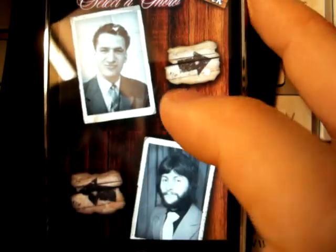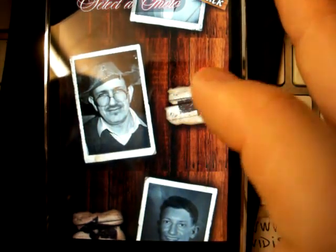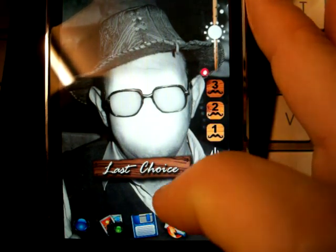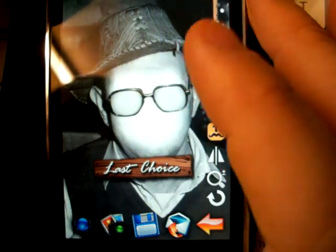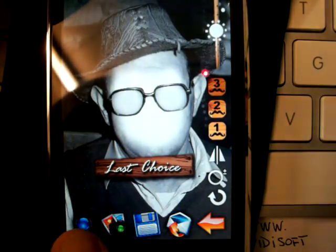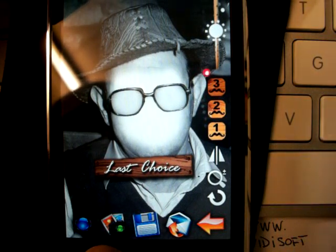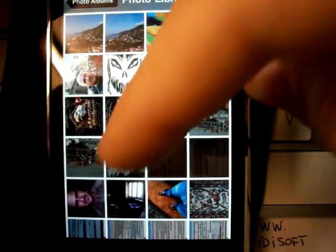Let's take an example. This is one of my favorite subjects. This is the main interface. With the last choice button, you can pass the face of your latest shot. With the first icon, you can take a shot with the iPhone or iPod camera now. And with the second icon, you can choose a photo from the library. For example, we take this.